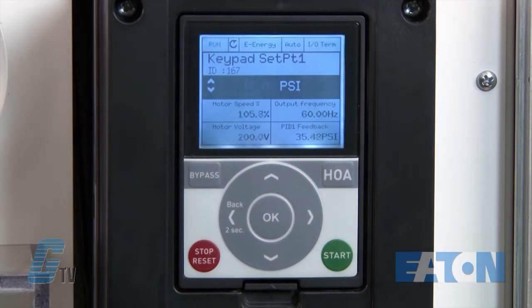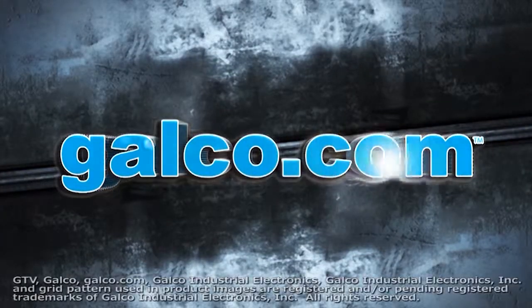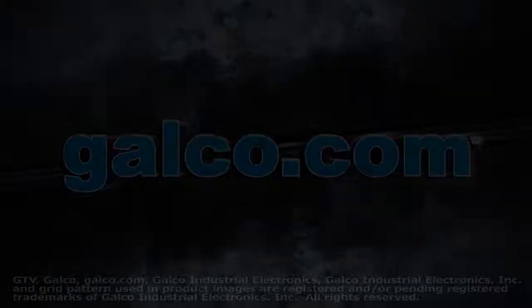This will continue until the drive goes into sleep mode again. Eaton Cutler-Hammer's HMX HVAC Drive, along with thousands of other products and services, are available at galco.com. That's all. Thank you.